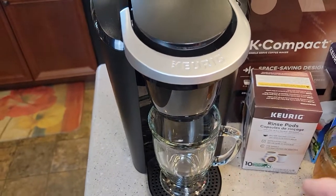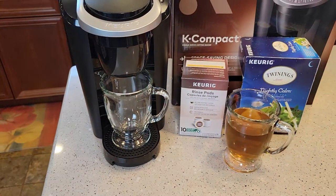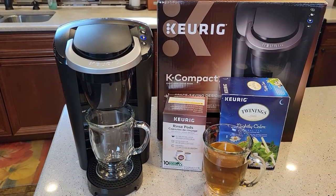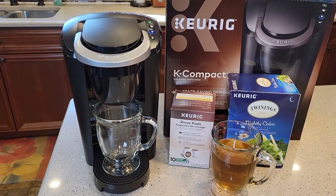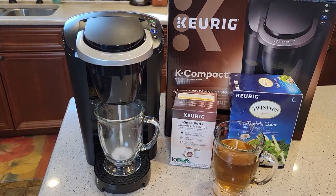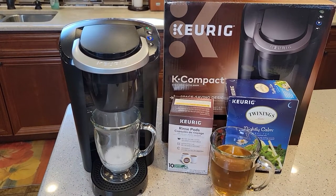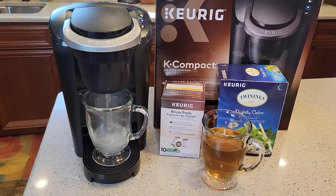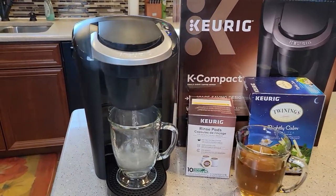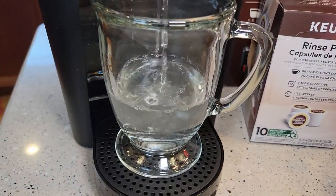And it really foams up. I want to show you this foaming, so we're just going to do eight ounce. See how you get that good foaming action from it. It doesn't smell, and the water is really clear.